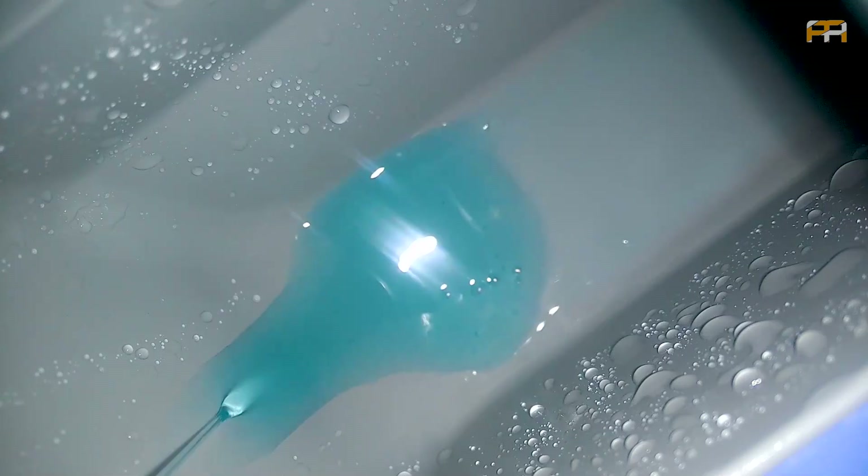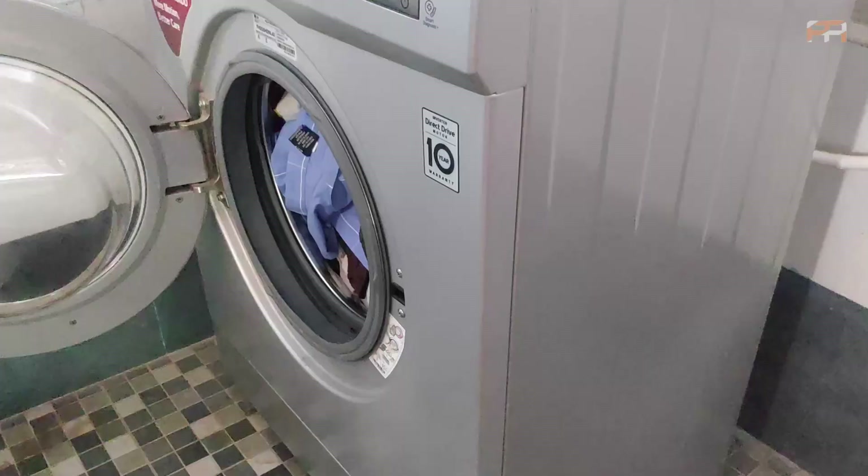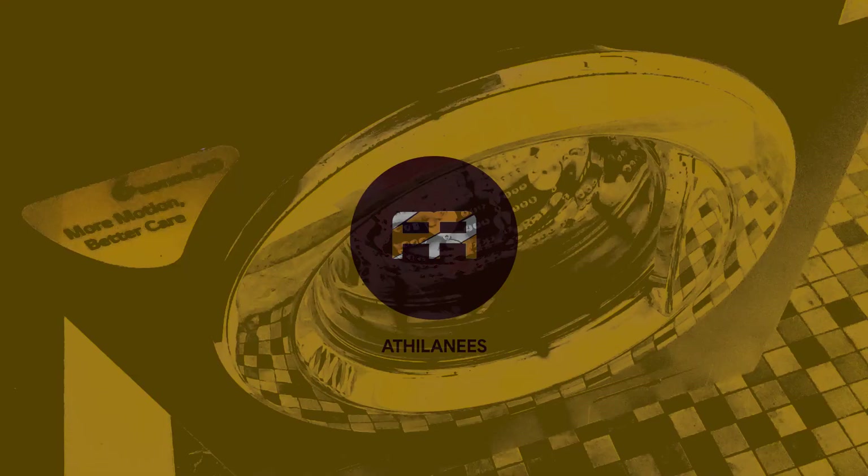If you are new to my channel, please do subscribe and hit the bell icon. How to use this washing machine? It's very easy to use.